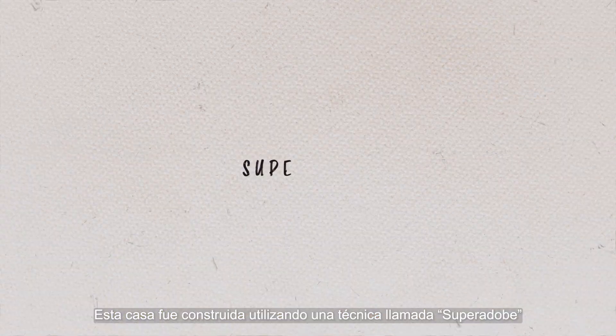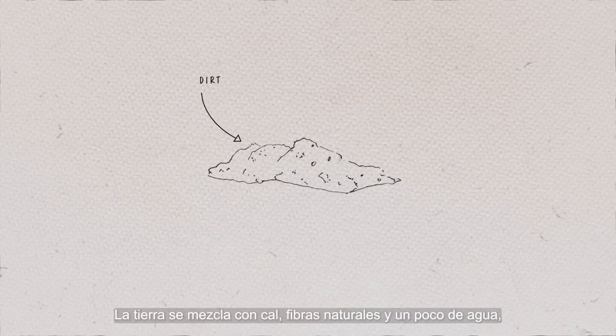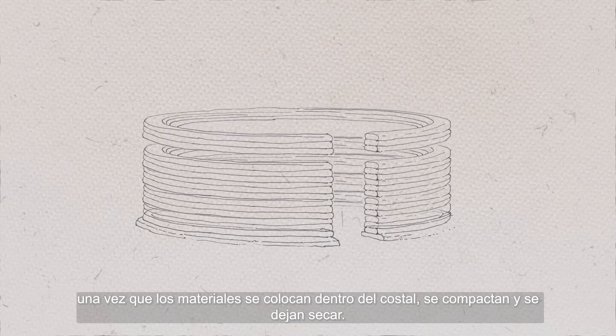This house was built using a technique called Super Adobe. It uses a continuous bag that is filled primarily with the dirt that was dug up for the foundation. The dirt is then mixed with limestone and natural fibers and a bit of water. Once the material is placed inside the sack, it is then compacted and left to dry.